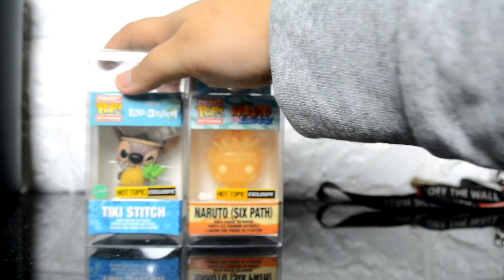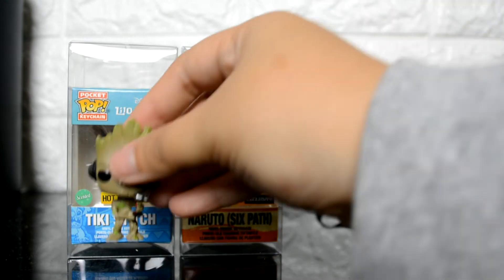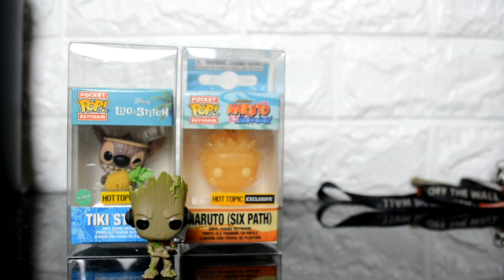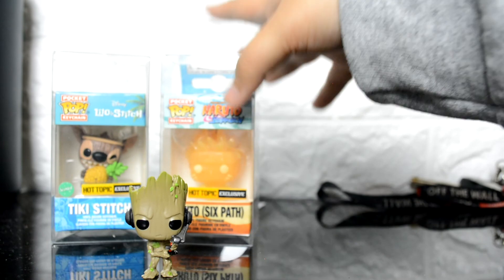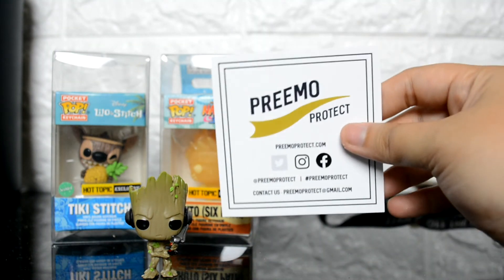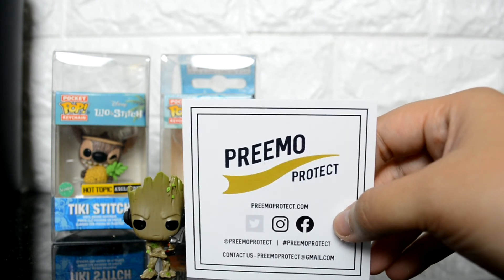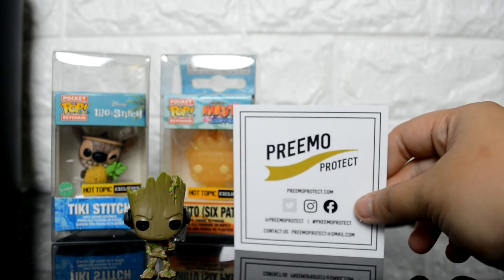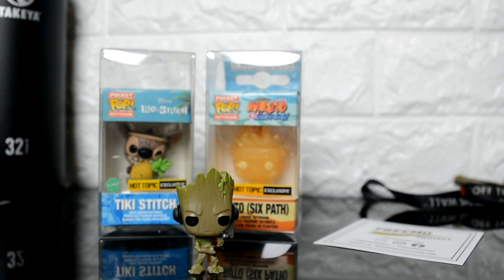It was a really good price for 10 of these protectors — I will definitely be buying more. You should check them out as well if you have pocket pops. I'm also showing that I'm going to be displaying some of my pocket pops out of box, like Groot here — that's what he looks like without the keychain. I will make an update video when I get the shelf set up. Thanks for watching, and shout out to Primo Protect — check them out on eBay or any of their social media. I'll see you next time!